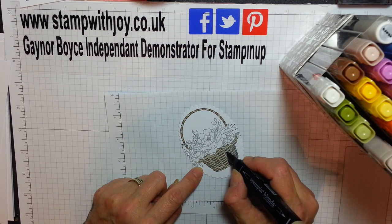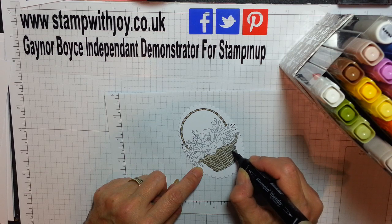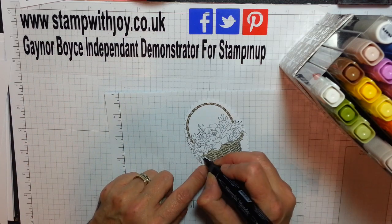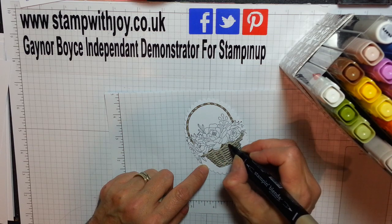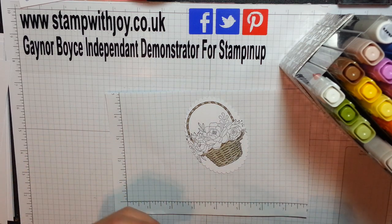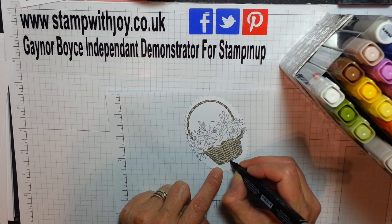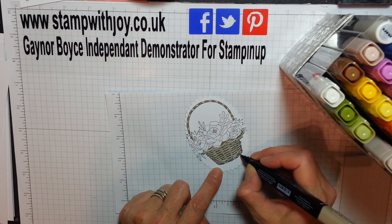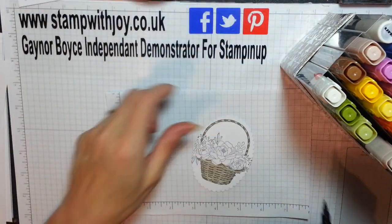Absolutely fabulous, I love this set so much, it's just so pretty. People say oh it's great for Mother's Day, great for Easter - it's great for anything. It's a basket of flowers, you can give a basket of flowers to anybody, anytime. I'm just shading it under the petals and the leaves. Isn't that perfect? I love it. And we're doing the sides with the other one - look at the detail, isn't that beautiful, absolutely love it.